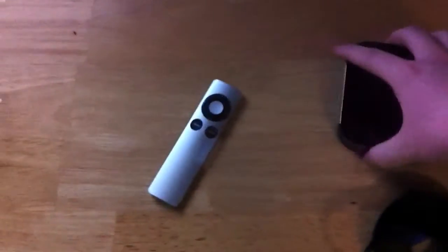We gotta smell the Apple box — that's a requirement. Just kidding! Anyway guys, this is just a quick unboxing of the new Apple TV. I'll have a review video up shortly with my thoughts on it.